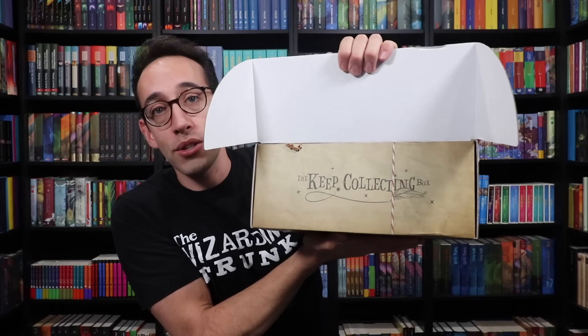I love the holiday season. I'm a big Christmas guy, and the Wizarding Trunk is also super big into the holiday season. By putting our minds together and sharing a love for the holiday season, it was an absolute blast to put this thing together. The box has been opened — here's the Keep Collecting Box logo again inside the lid.